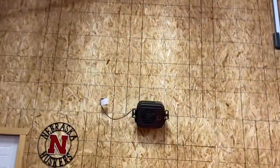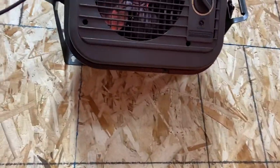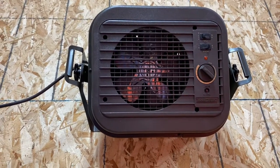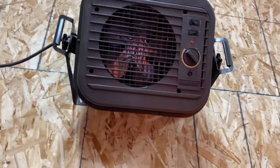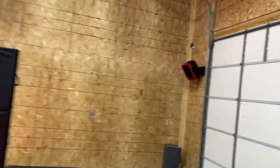And then I have a smaller one over here. This is like a Powerhouse — it's a different brand. I think I got this one from Lowe's at some point, but the Cadets both came from Amazon. I will include an affiliate Amazon link below.